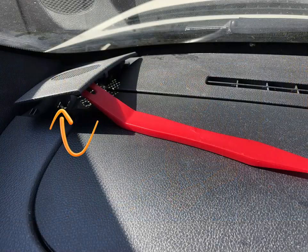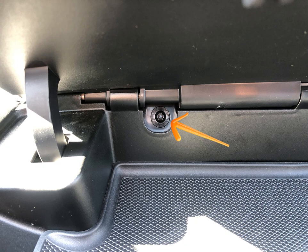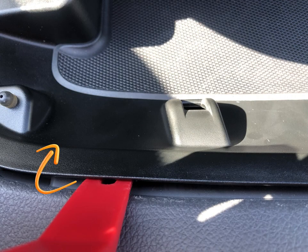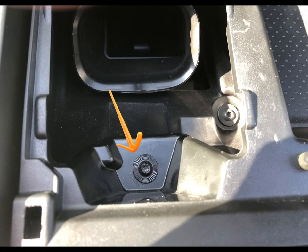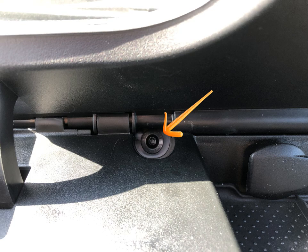Now that it's done, the sound quality is much, much better and we're really happy about it. There are several dashboard components that need to be removed in order to wire the attenuator to the center speaker. Various plastic trim removal tools can be used along with a Torx T20 screwdriver. All of the dashboard components have sturdy plastic tabs that clip into the dash and a considerable upward force is needed to release them.